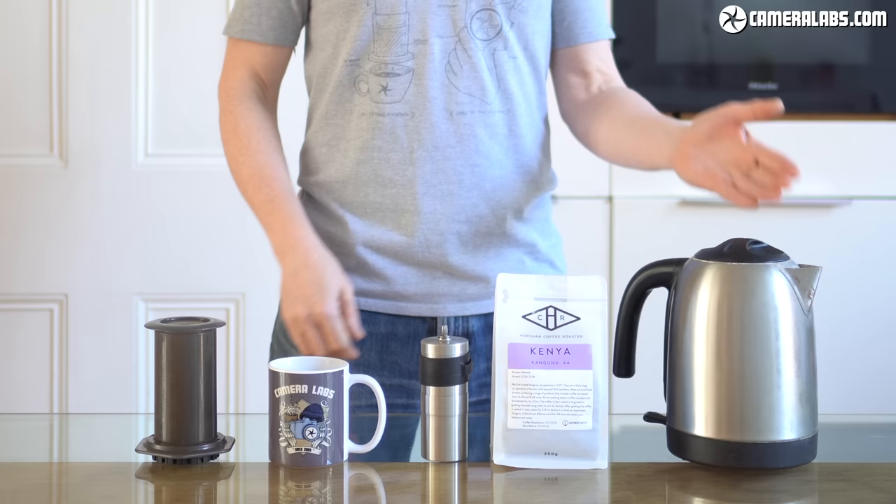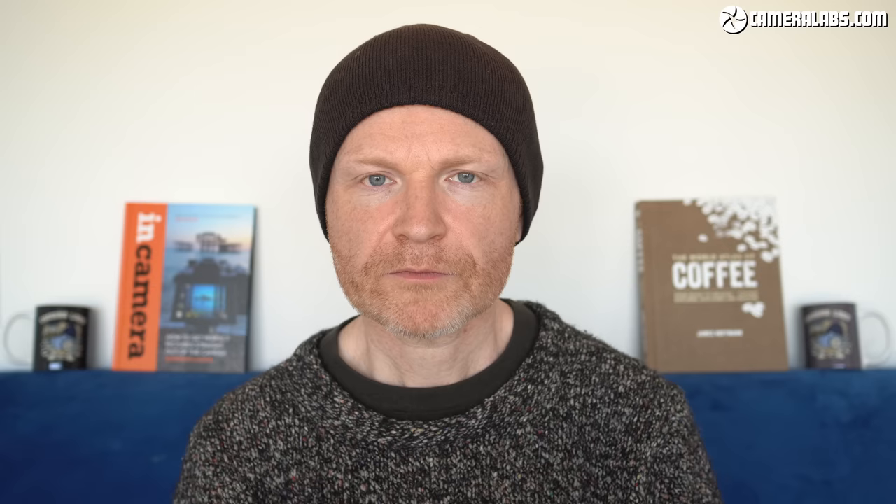You'll of course need an Aeropress, as well as a sturdy mug, some decent beans — ideally grind them as you need them — and of course some boiling water. I'll go over the actual gear that I use and have popped links for each of them in the description and pinned comment below.